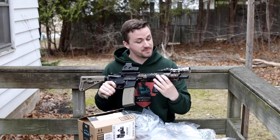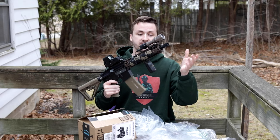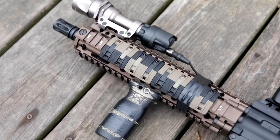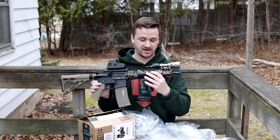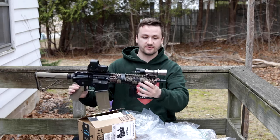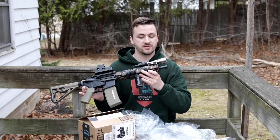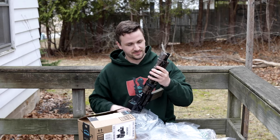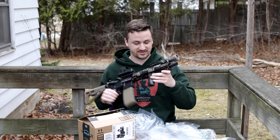Next we have some really nice XTM panels - these are the more enhanced, newer XTM panels with a little bit of texture on them. I love what he's done with the black and tan combination. I used to do this all the time with my guns when I ran XTM panels; I run mostly M-LOK stuff now so I don't have a ton of Picatinny stuff left. Up top he has what I think are Night Evolution flashlights.